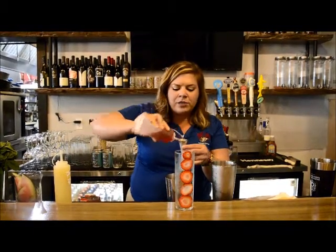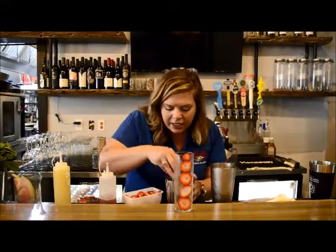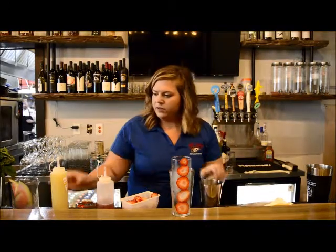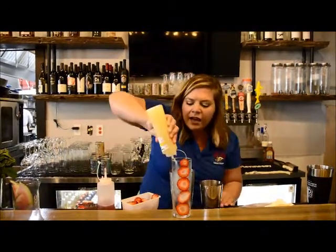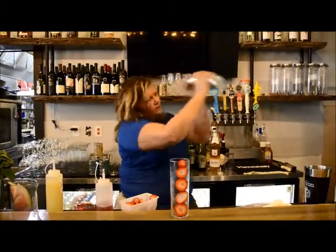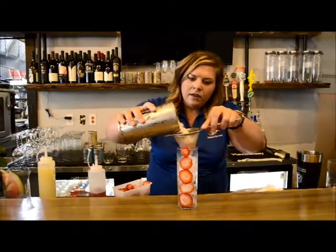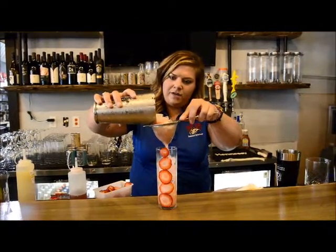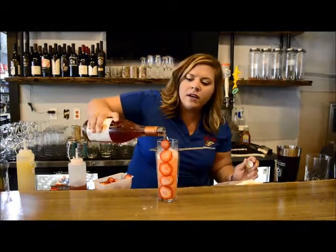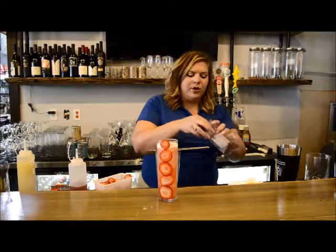We steep rose petals and simple syrup that we put in there. I'm going to throw a couple of strawberries in here. Just add a quarter ounce of citrus. Then I'm going to top it with the Zinger Rosé and sprinkle some rose petals on the top.